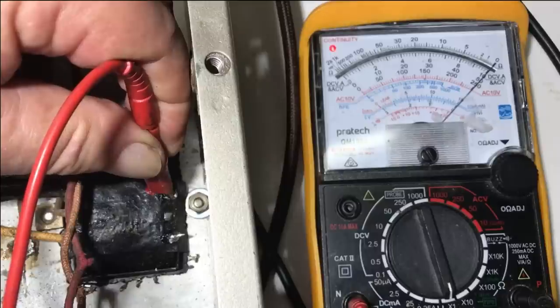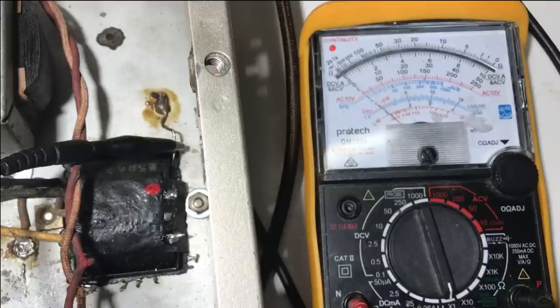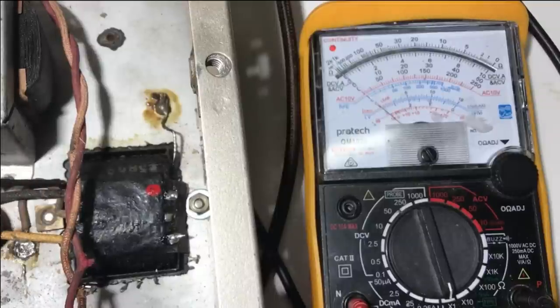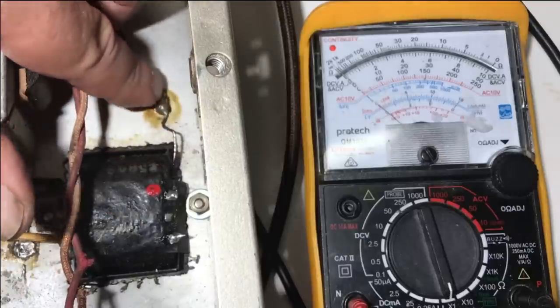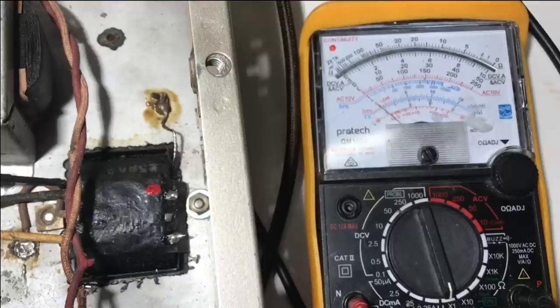It seems logical that perhaps the neutral was on this side and the active on that side, so the chassis was attached to neutral — which would explain the funny voltages from chassis to ground I noticed earlier but didn't worry about. The secondaries come out here. The heater center tap and secondary run up to the rectifier tube. The primaries are on this side, and there's a wire coming out of the primary side attached to ground. I'm going to cut that and see if we still have a dead short to ground.